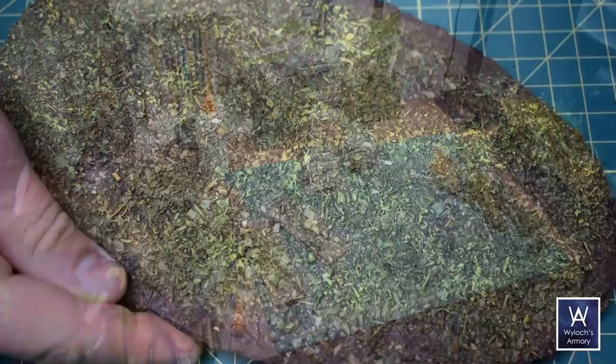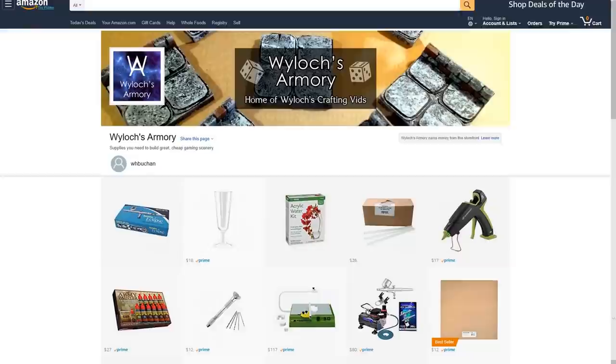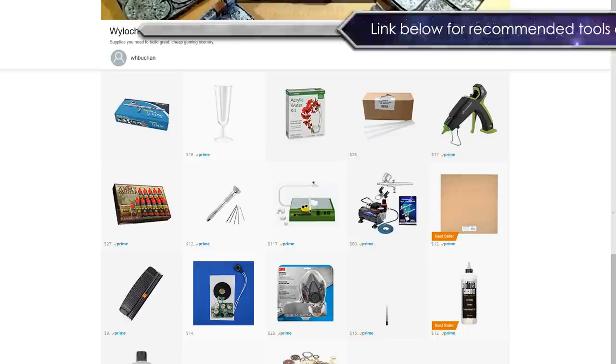And now the fun part — but real quick, 30 seconds of super obnoxious YouTuber calls to action. If you dig this video, then please like, subscribe, reminder bell. Want to support the channel totally free? Use my Amazon affiliate links in the description below when you buy stuff — totally transparent to you, the only difference is that I get a small kick from Amazon for having referred you.